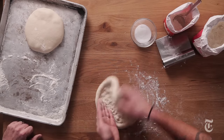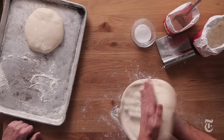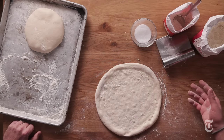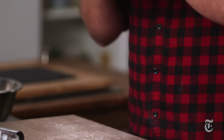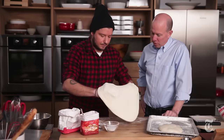When you pick it up, gravity is gonna start working and it's gonna stretch out the pizza dough mostly for you. We're just gonna move it back and forth, moving it in a circular fashion, rotating it a little bit. It's already grown — we're trying to get to about 12 inches. If you really want to speed up the process, you can use your fists.